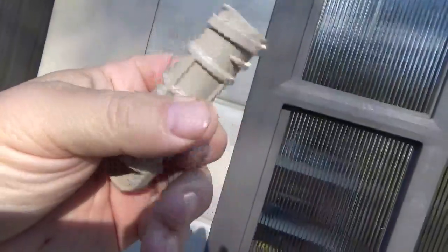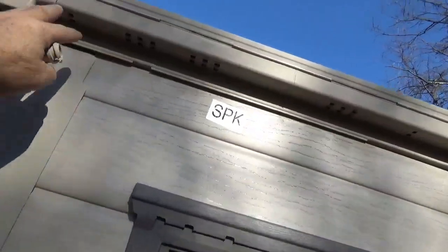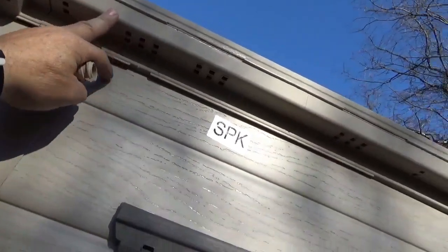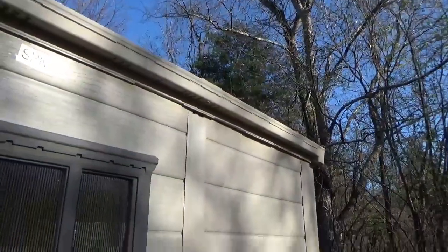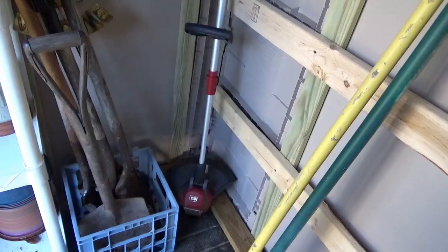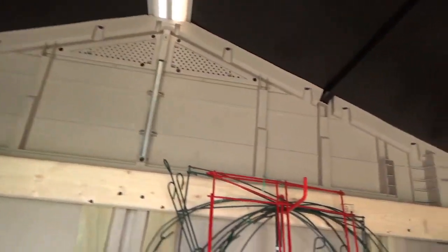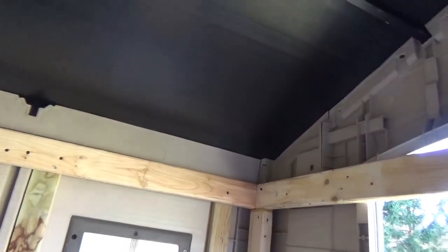Next you put a top piece on and attach it to the corners with three fasteners. At the end of this you slide the roof panels in, fold these up, and it's built. Sounds simple, huh? There's nothing much holding it together.